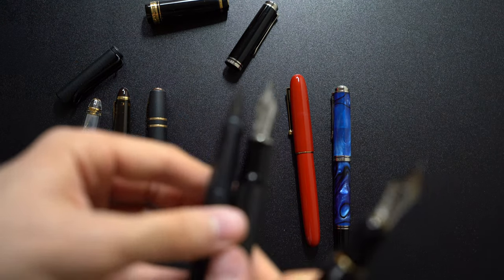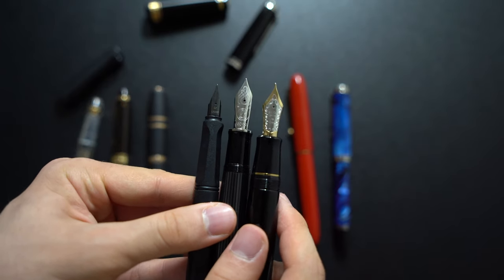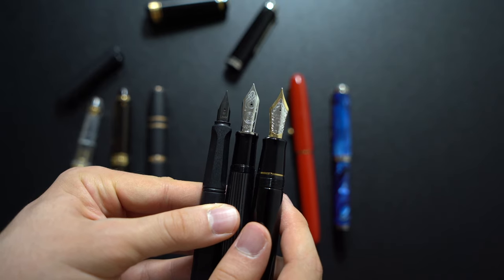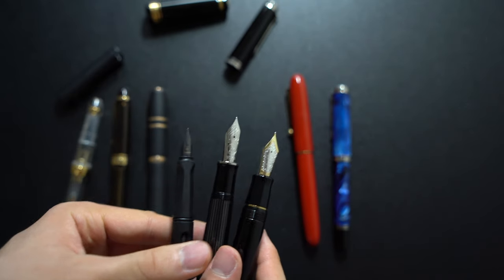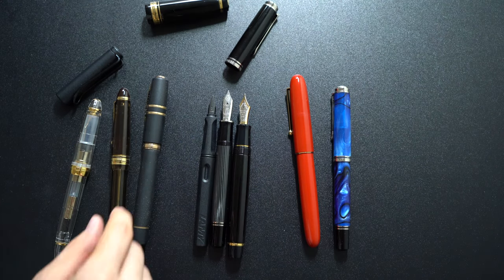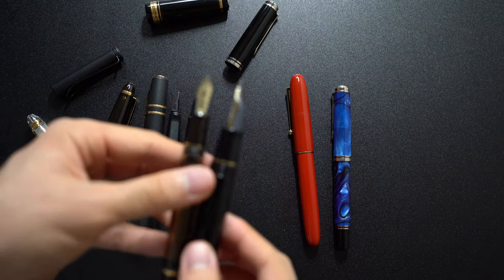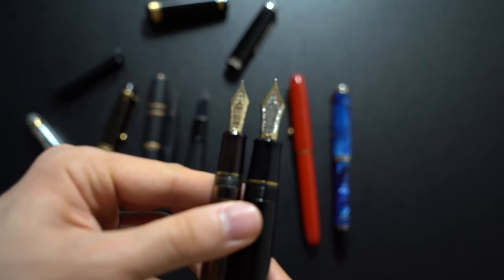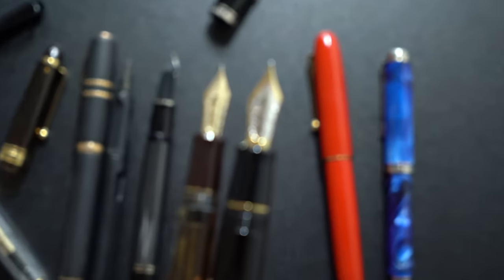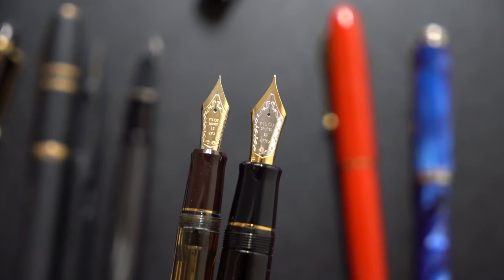Now I'll just do a comparison between the Lamy Safari, Pelikan 1000, and the Custom Urushi. As you can see the Custom Urushi nib is a bit bigger than the Pelikan nib, which is a big nib to begin with. As mentioned this is a size 30 Pilot nib, so I'll compare it to a size 15 Pilot Custom 823 nib to show how big the nib difference is. Basically the size 15 is half the size — this is size 30, twice as large.